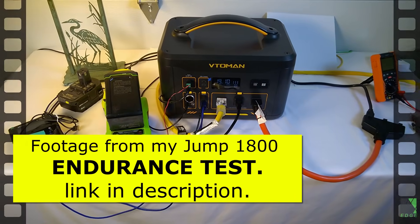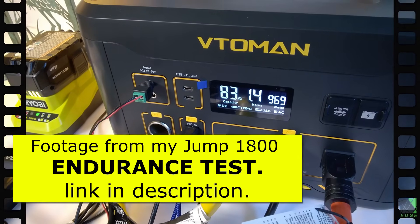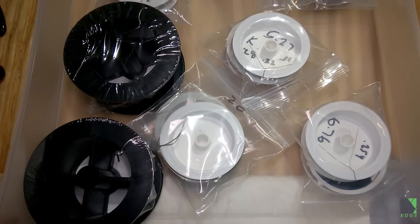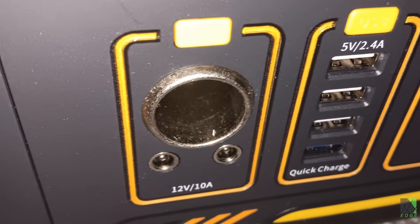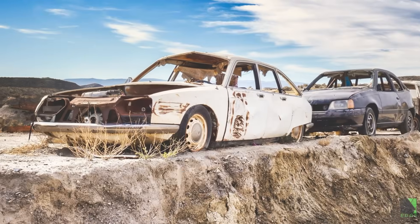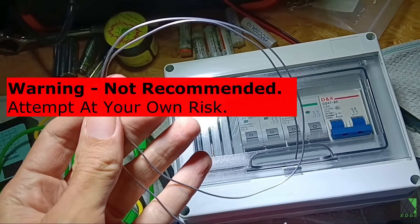Here's today's test subject. I've had this thing for a while — it's my Vitoman Jump 1800. It still works, hopefully even after today. Now to me the most obvious solution to DC fire starting is to find a piece of thin wire or nichrome and just short that out on the DC jack, being careful not to overload it. You could find nichrome in a junkyard or in an old car by the side of the road.